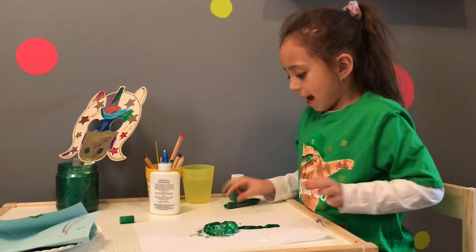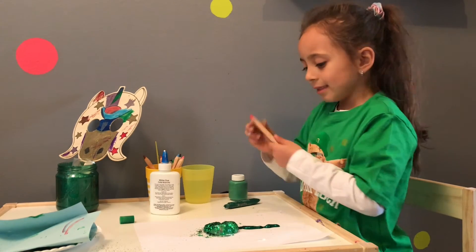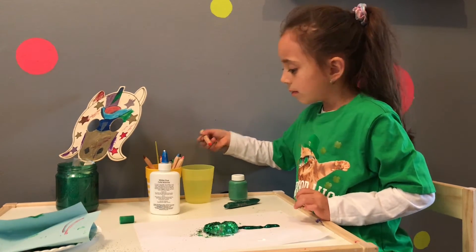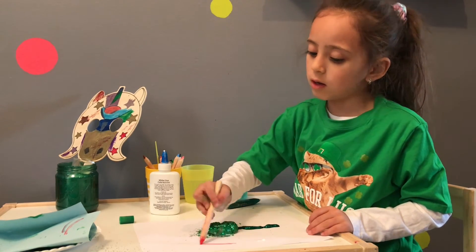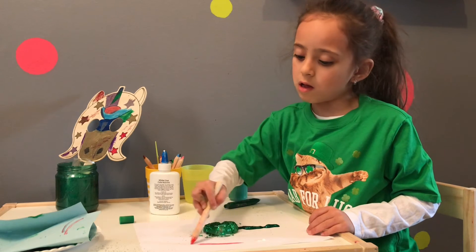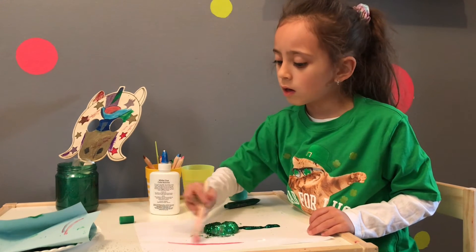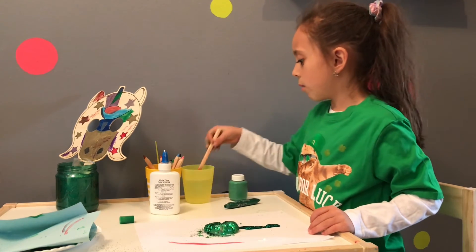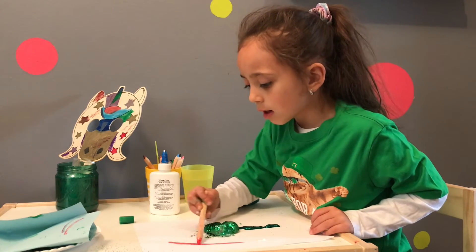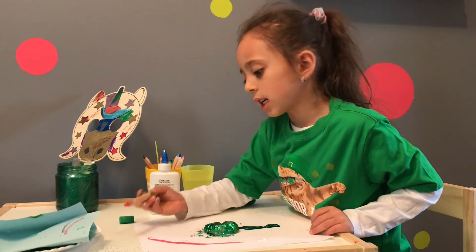Then you take the watercolors — don't put too much water, or it will not work and it will go through your paper really easily.